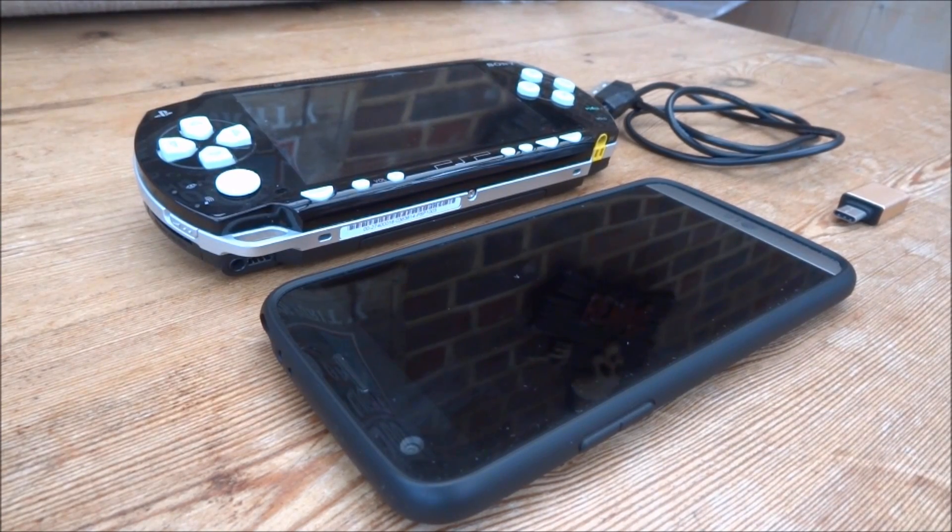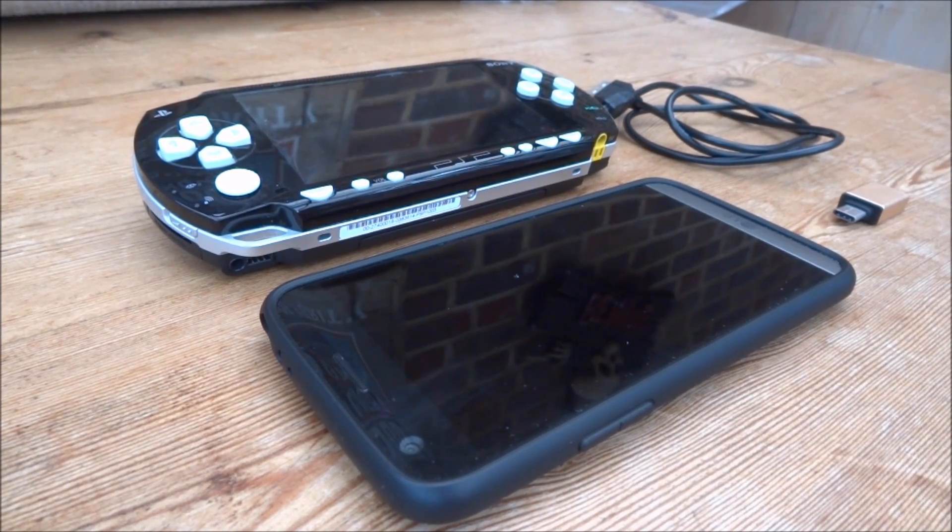Hi guys, TechJames here. In this video I'll be showing you guys how to install 6.61 custom firmware on your PSP using any kind of Android device.